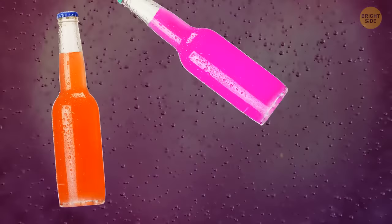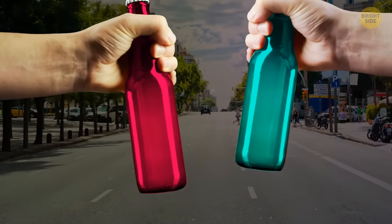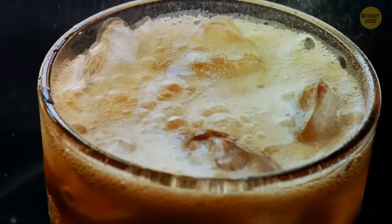The long neck on your soda bottle is designed like that to encourage you to hold it there. That way, the heat from your hand will only warm that top bit of the bottle instead of heating up your whole drink.